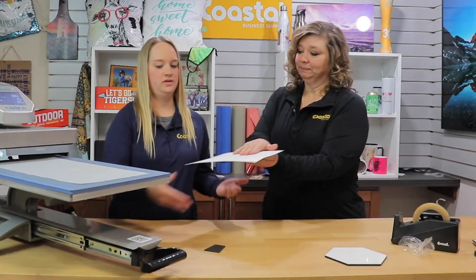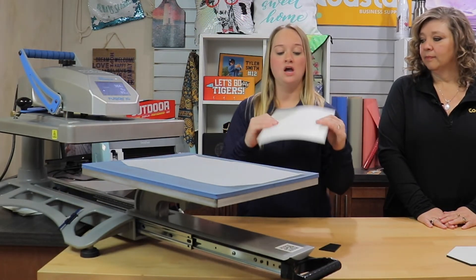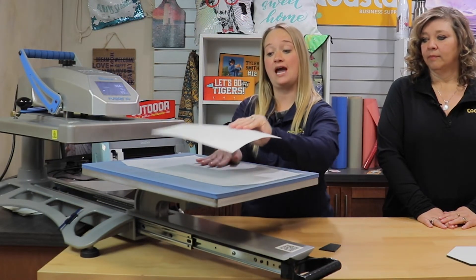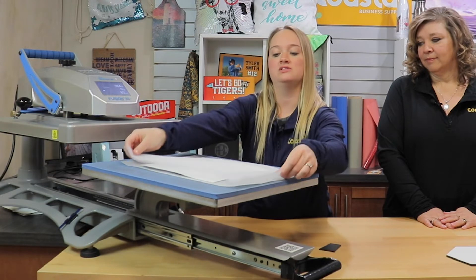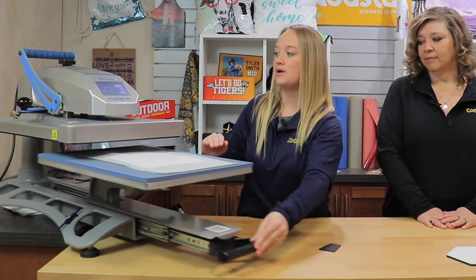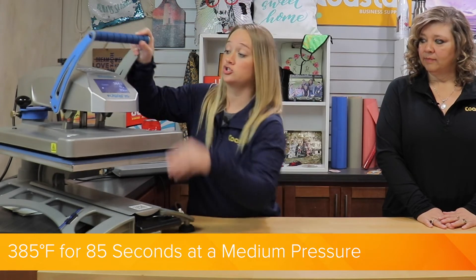And now we are ready to press. So today we are using our 6-in-1 20 heat press. We are going to be placing our image face down. I do have silicone on our bottom platen to protect our platen, and then we are going to cover with another piece of silicone on top. Today we are pressing at 385 degrees for 85 seconds at a medium pressure.